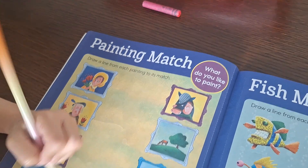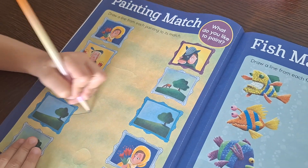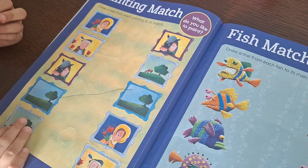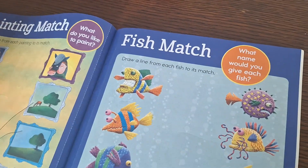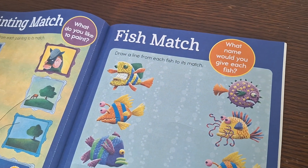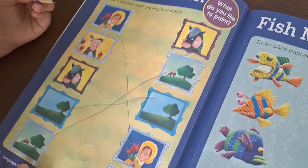Painting match — draw a line from each painting to its match. That one is just super easy. Draw a line from each fish to its match. They're all fairly easy for her.